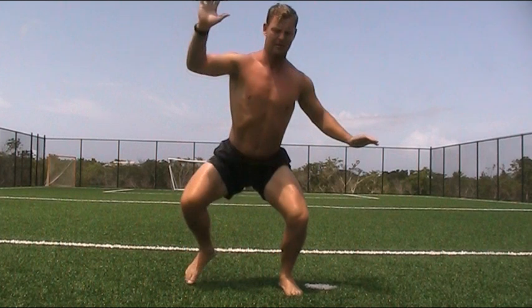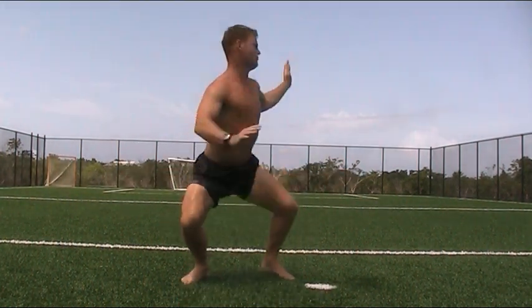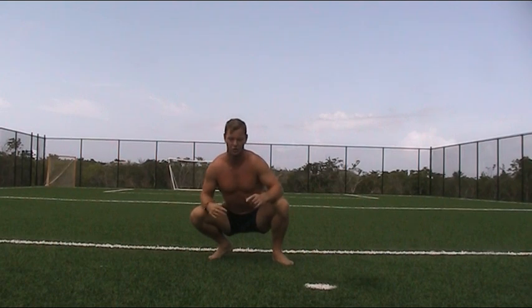Deep, deep. Now backwards reach — chest out, reach, reach, reach. Okay, we're going to increase it now.